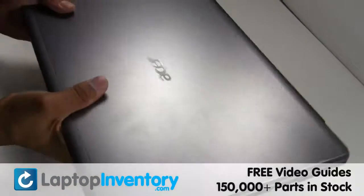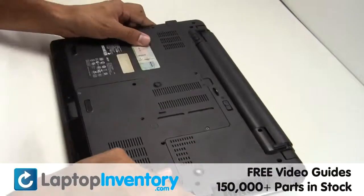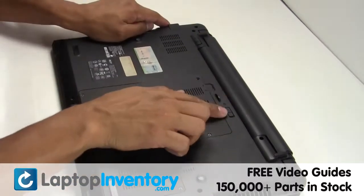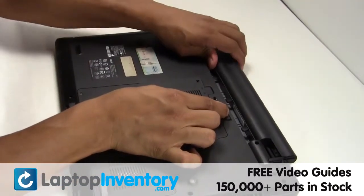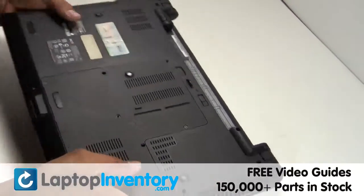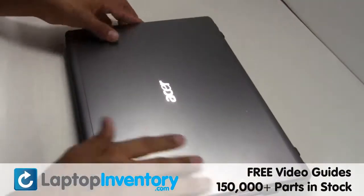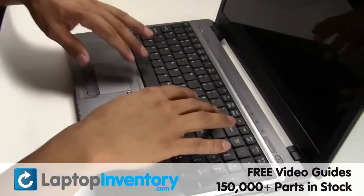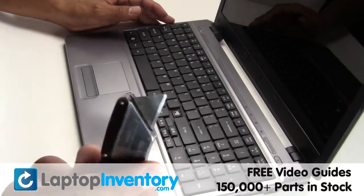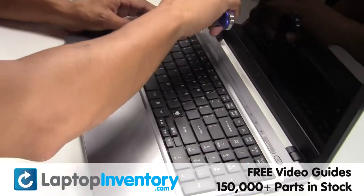LaptopInventory.com. Turn the laptop over, remove the laptop battery, and gently pry out the keyboard.